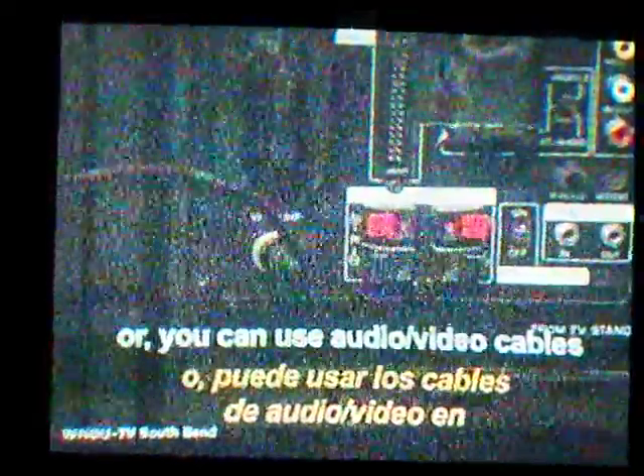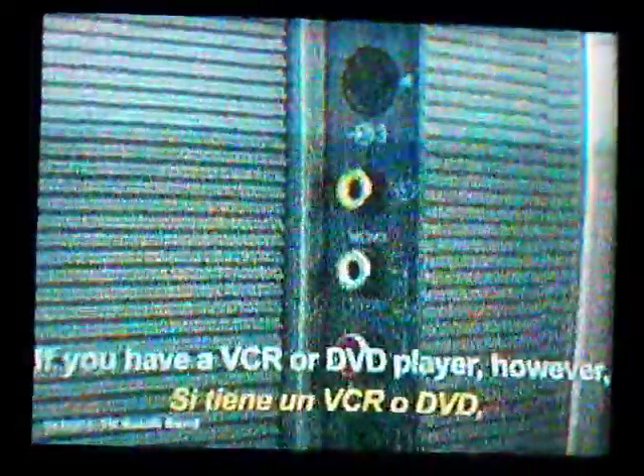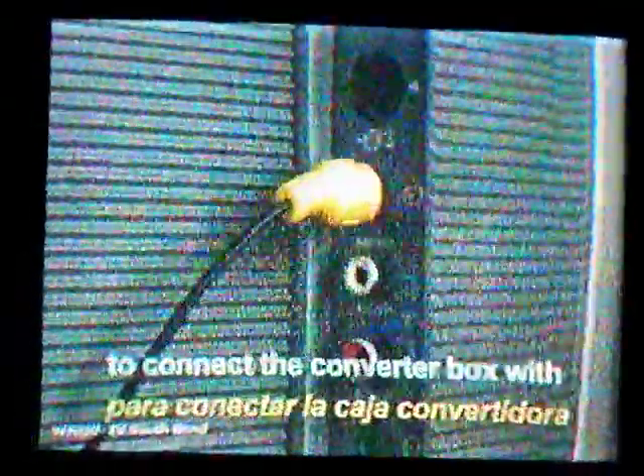Then put the other end of the coax into the antenna-in jack on the TV. Or, you can use audio-video cables instead of the coax, if you have the cables and your set has the corresponding inputs. If you have a VCR or DVD player, you can use those particular cables to connect the converter box with either of those devices.